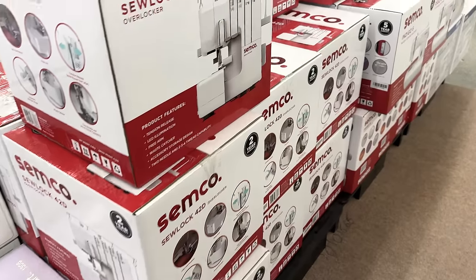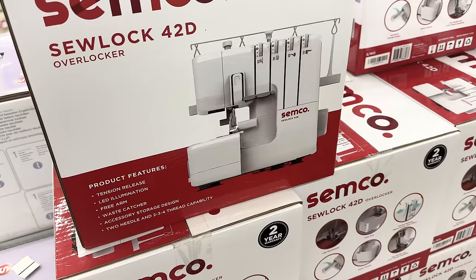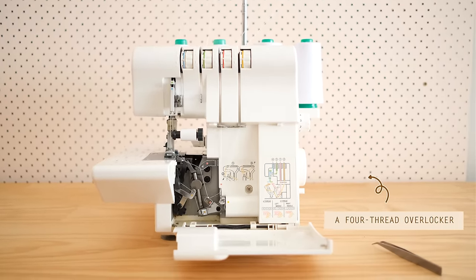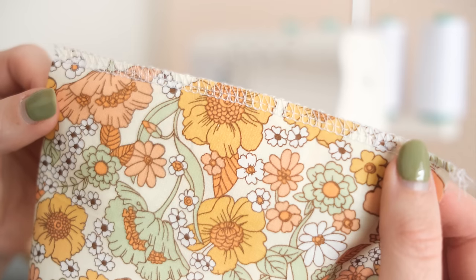When I used to work at a fabric shop I was always told that there were two types of overlockers: three thread overlockers and four thread overlockers. The difference being that four thread overlockers not only neaten the raw edges and prevent fraying, but also have a thread that acts as a construction stitch.